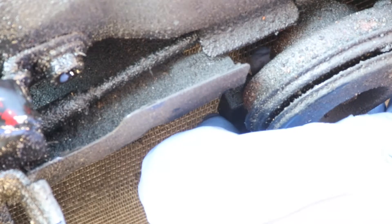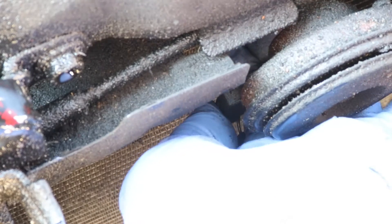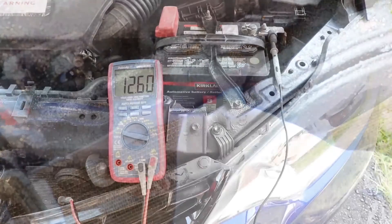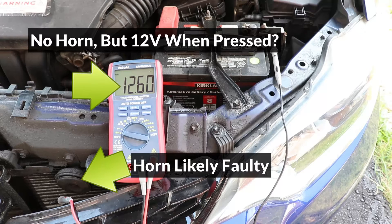One more thing we can try is to remove and insert the connector a few times, which can sometimes get the horn working again and indicates that the connection is going bad. And if the horn is still not working and there's 12 volts coming to the wire, then the horn itself is very likely faulty and will have to be replaced.